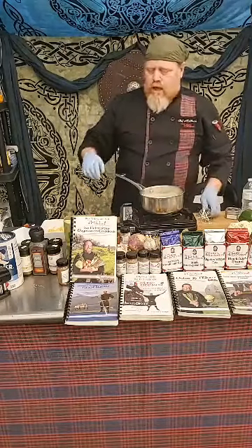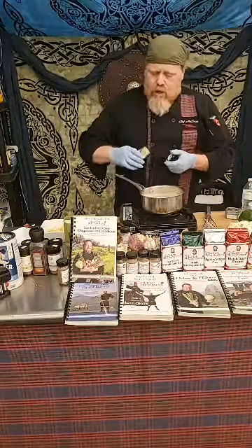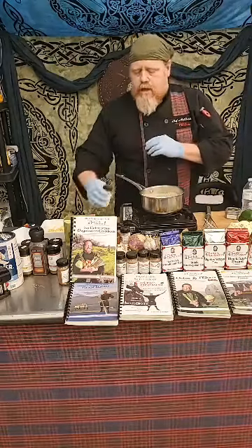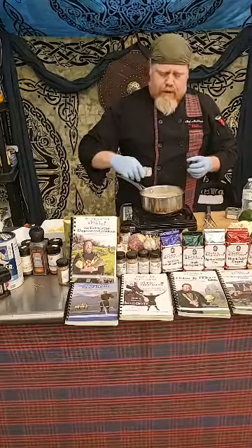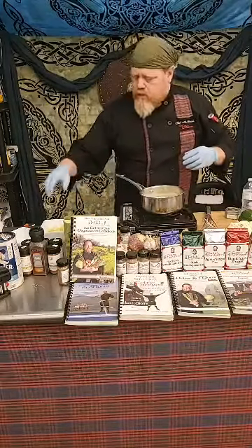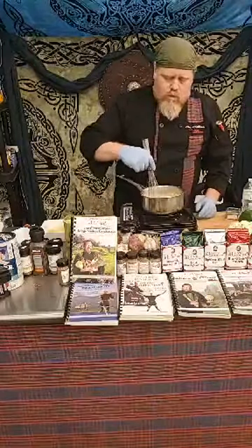Now we're also going to add in our seasoning. We're going to use a little bit of Welsh mustard powder — this gives it a little heat, but not really spicy heat. And we want to add a little bit of our all-Gaelic seasoning, which is thyme, white pepper, and garlic powder. Just a little bit of that. If you want the recipe, it's in our vegetarian cookbook. We'll mix this around with our whiskey.